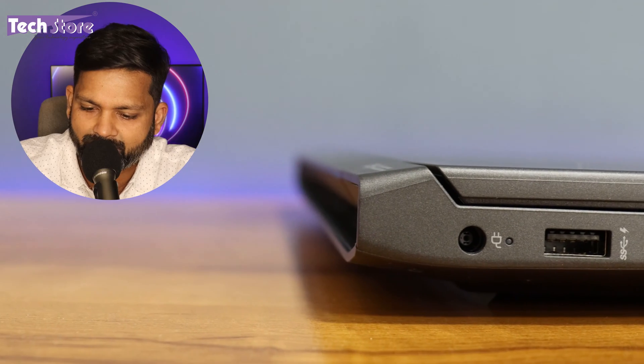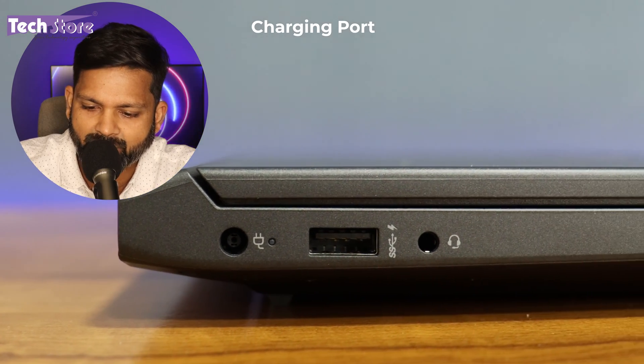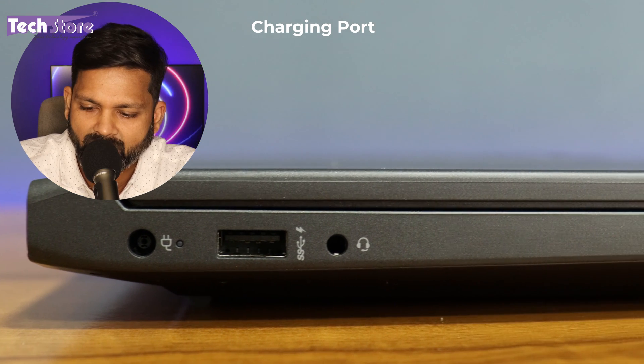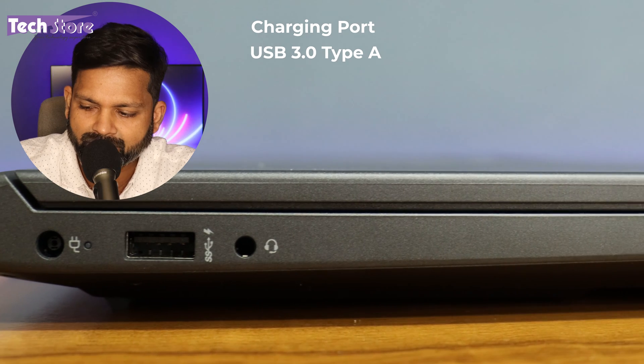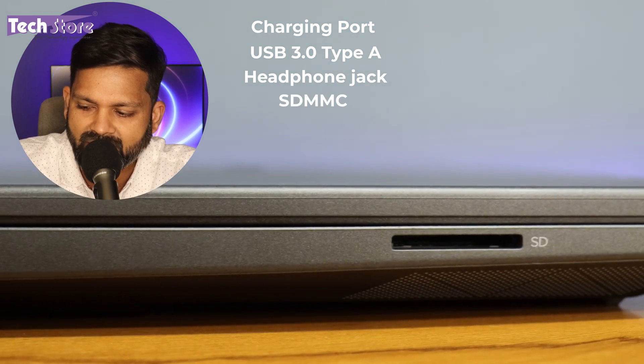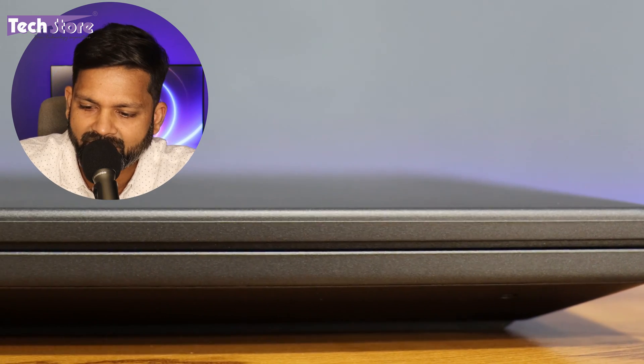On the left side of the laptop you have the barrel charging pin port, a charging indicator, a USB 3.0 port, a headphone/mic combo jack, and an SD/MMC card reader. The laptop is not slim but not very thick either.